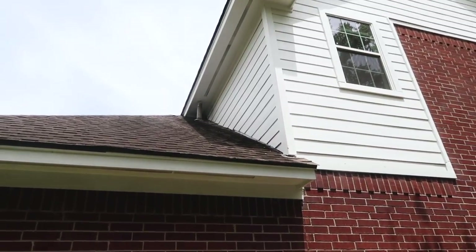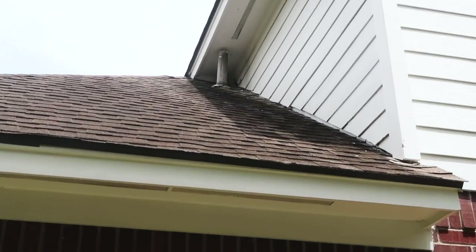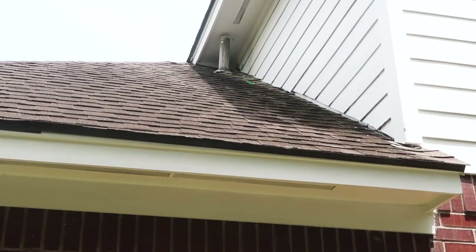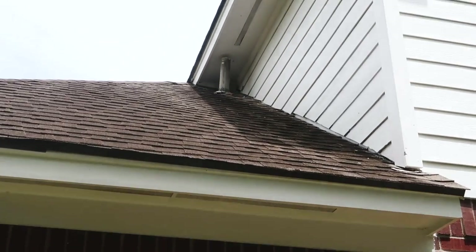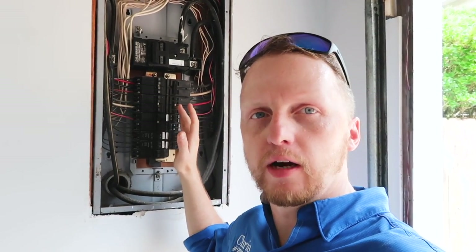If you look closely behind it — I'll try to zoom in — that's actually where the squirrels are getting into the attic right there. You've got the gap, you have the chewing in that location, and you've got the hole right into the attic space.